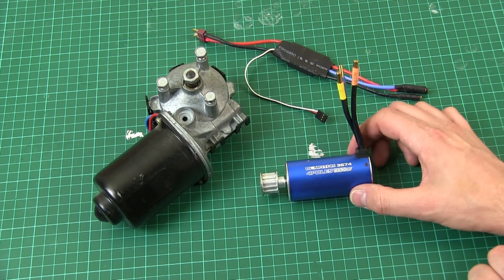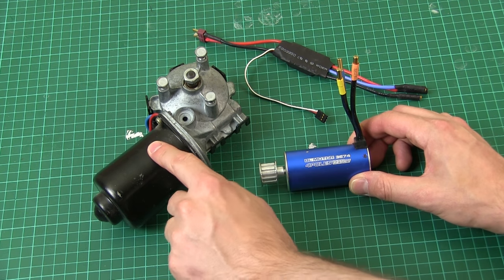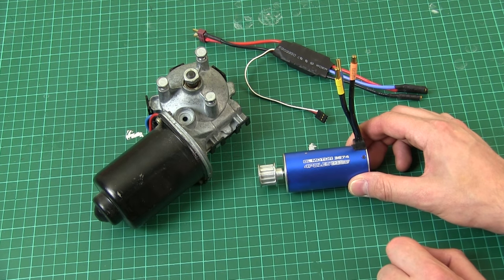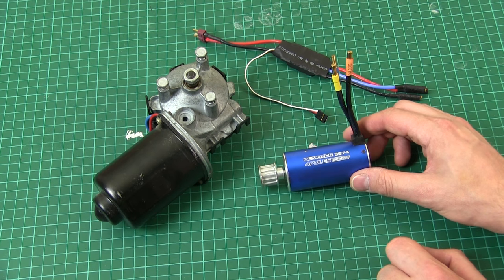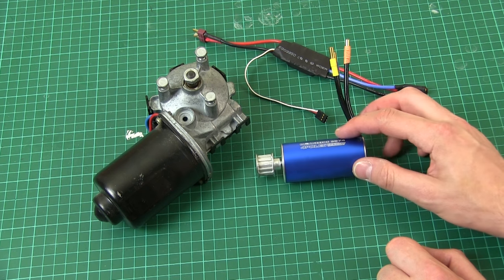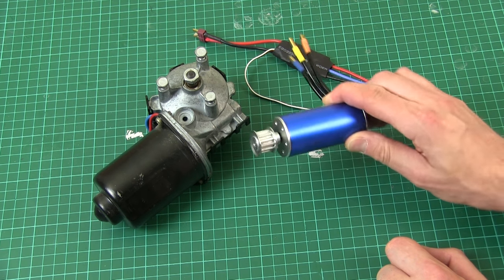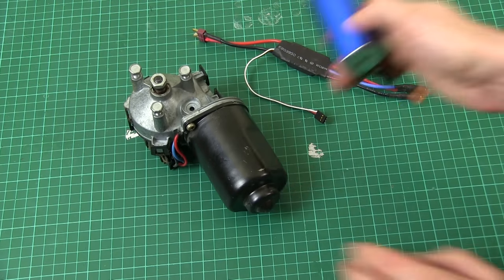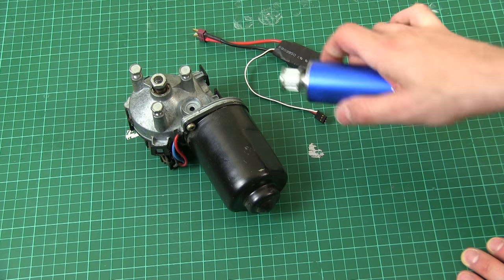The maximum power consumption of this motor is 80 amps — more than ten times the wiper motor — so we're talking about nearly a kilowatt if we run it flat out at maximum load. We're getting much better power density compared to the wiper motor: at least ten times the power for a fraction of the size.